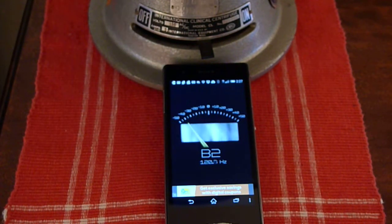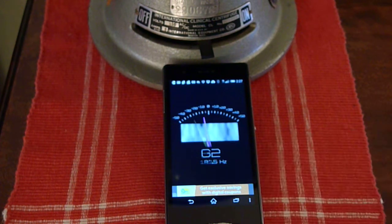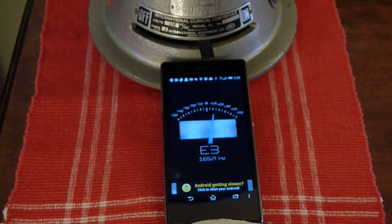Now when you first start it up, it'll give you some weird number. You've got to get it up past 16 Hz. It just kicked in — 19 Hz, 20 Hz. Well, those aren't RPMs, those are RPSs — revolutions per second.